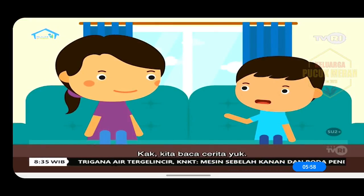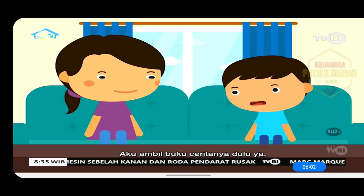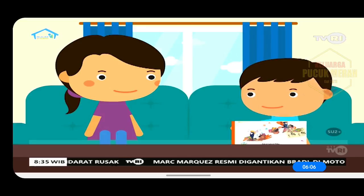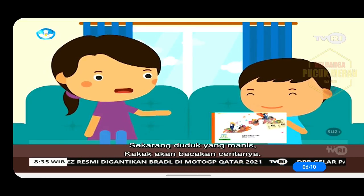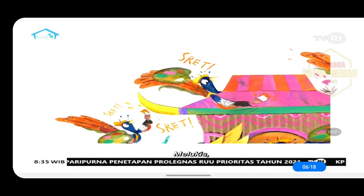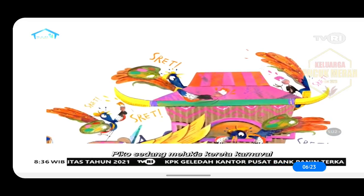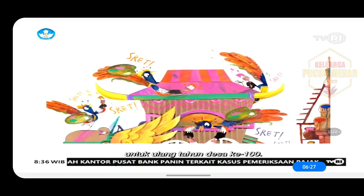Kak, kita baca cerita yuk. Ayo, aku ambil buku ceritanya dulu ya. Ini bukunya, Kak. Sekarang duduk yang manis. Kakak akan bacakan ceritanya. Gara-gara Piko. Melukis, melukis, melukis. Piko sedang melukis kereta karnaval untuk ulang tahun desa ke-100.